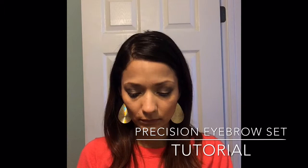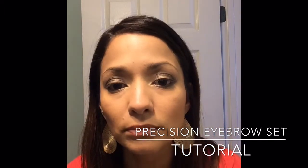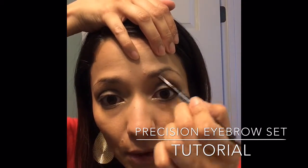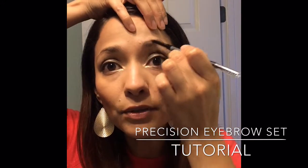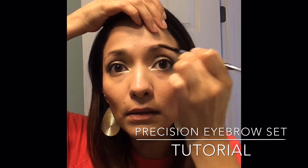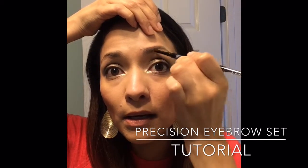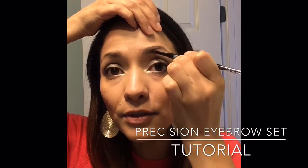Step one: you're gonna look for your natural arch. I like to always go first here and draw your line first. So line one, line two — you see how mine starts here, I'm gonna bring it up. Right now it's not looking great but give it time. So there's my two lines.